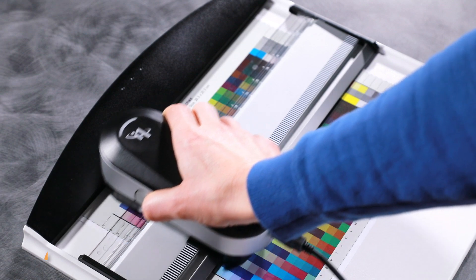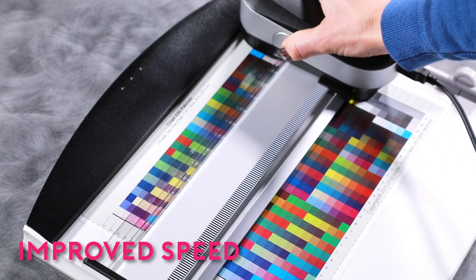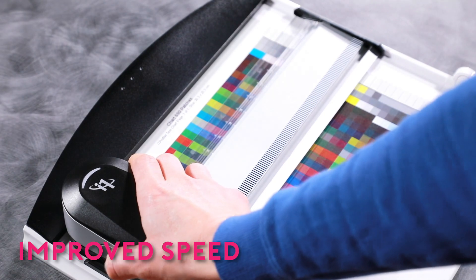Three single-pass measurement modes are supported, including M0, M1, and M2. All three modes are captured in a single-pass measurement or scan for improved speed and accuracy.